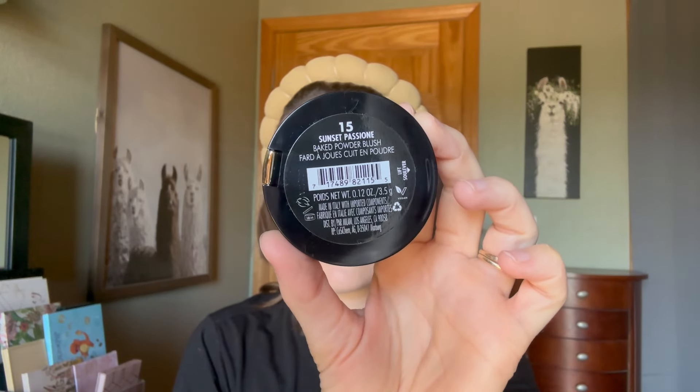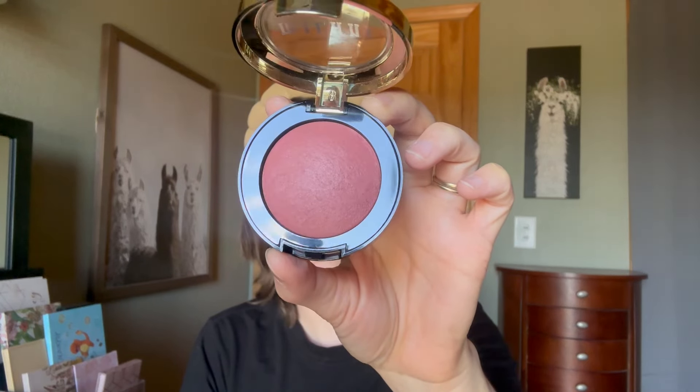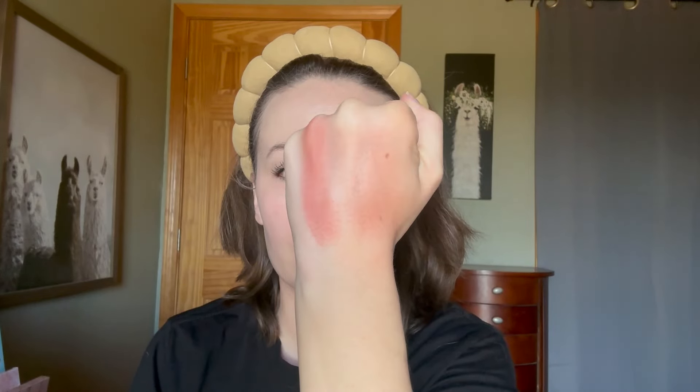Shade number 15, Sunset Passion — or Passione, however that should be pronounced — is a gorgeous, warm, rosy tone. It's another satin with barely noticeable shimmer particles. It is gorgeous, and it's one I had to buy on the Milani website versus Ulta.